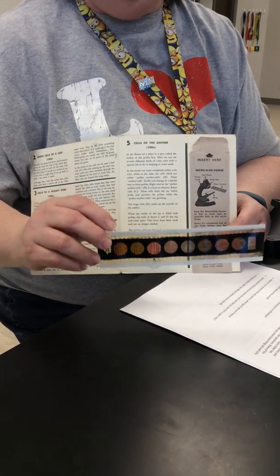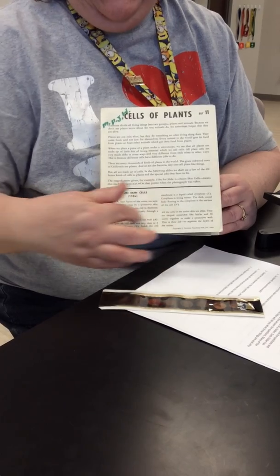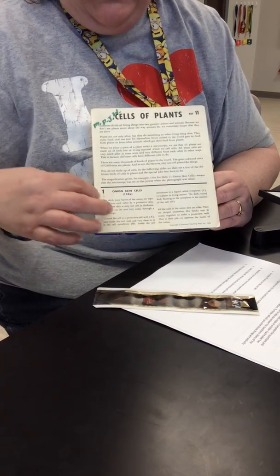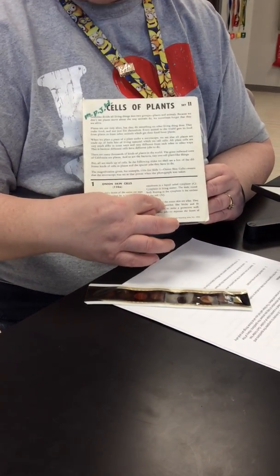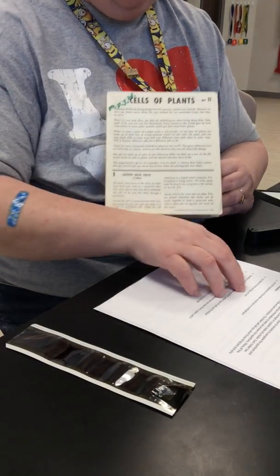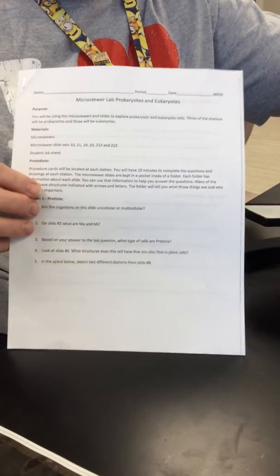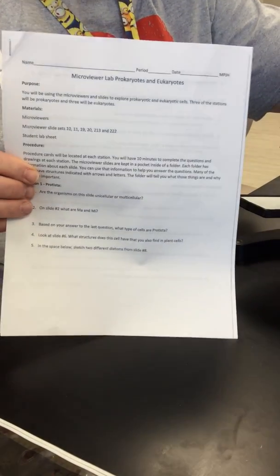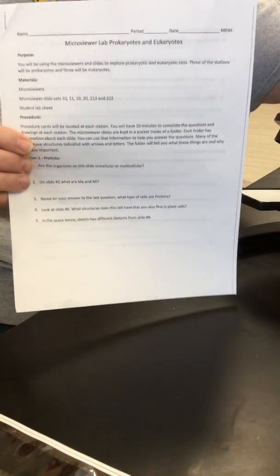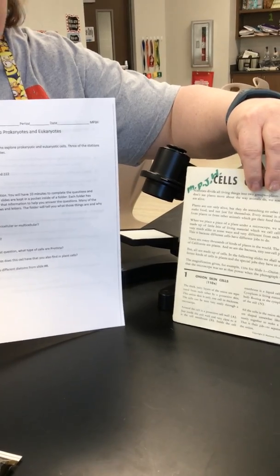On some of the slides they've even labeled things with an A, B, or an arrow. When you read through the material it'll tell you — like this onion skin cell — where the nucleus is, and it's labeled with an N. As you're working through each station on your lab sheet, you'll see some questions, and between what you see in the viewer and what you read on the folder, that will give you the answers. The information is here — you will have to do some reading and some looking.